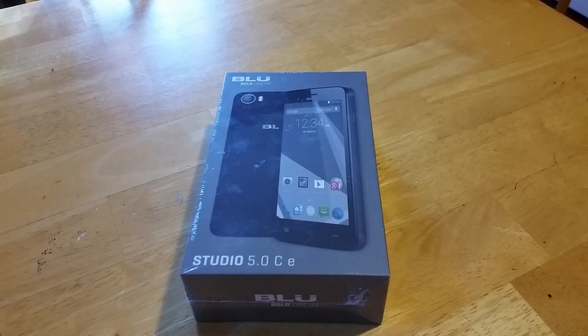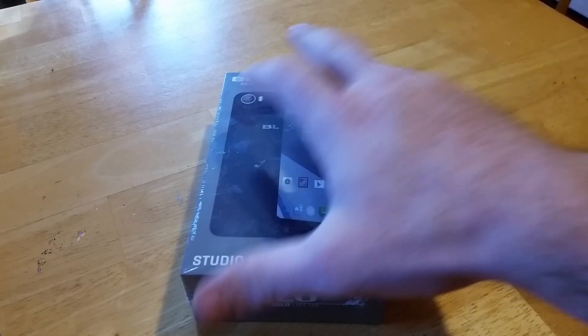Welcome to Murphy Cell Repair. This is the Blue Studio 5.0 CE. They have a lot of models — this is one of the latest ones launched. I'm just going to do a quick unboxing and give you a look at the phone.